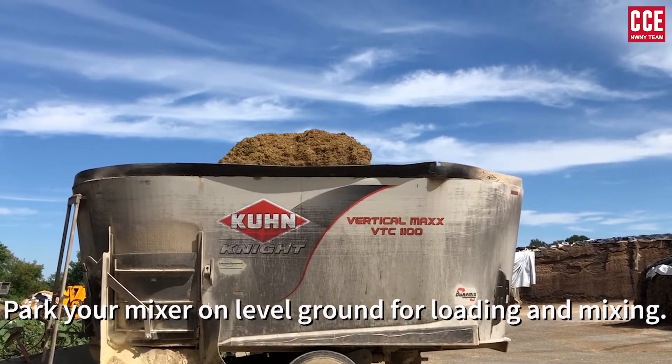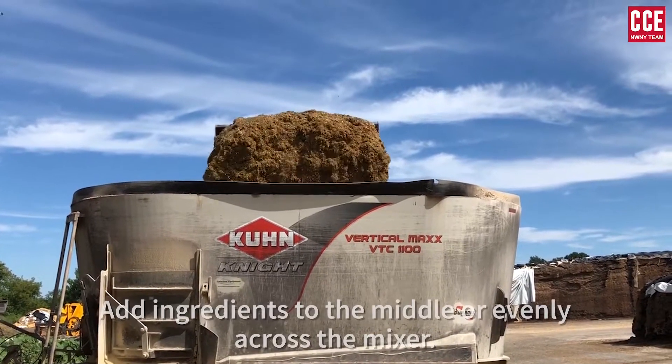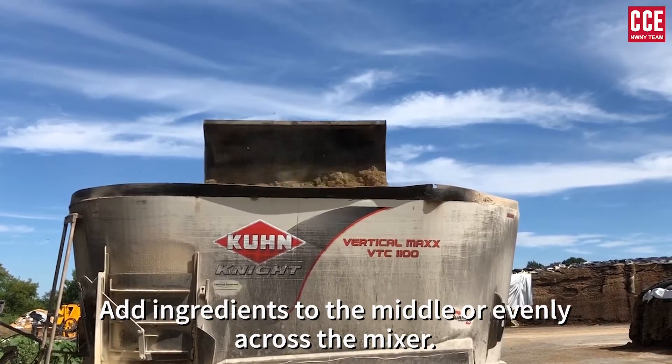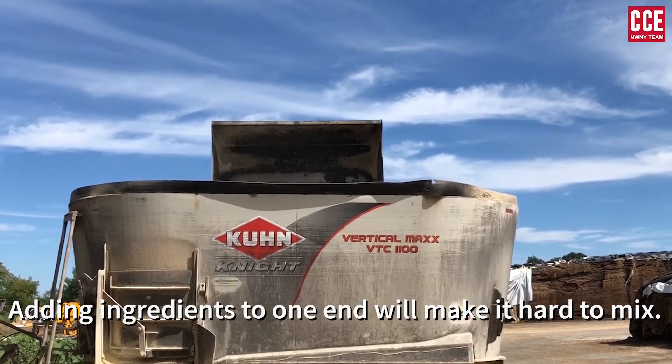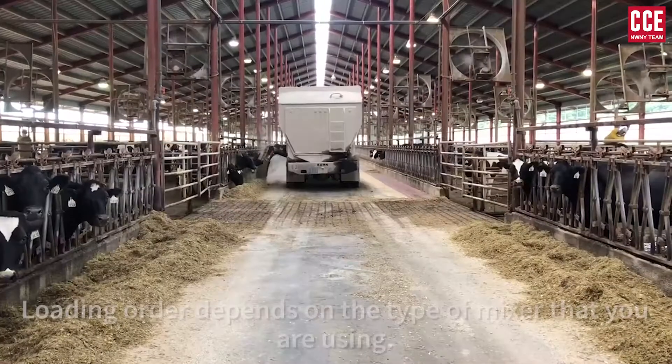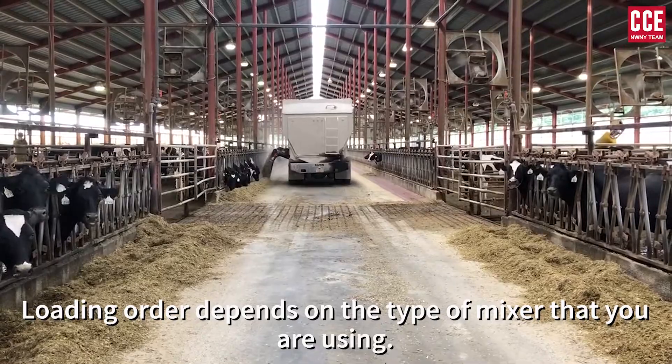Park your mixer on level ground for loading and mixing. Add ingredients in the middle or evenly across the mixer. Adding ingredients to one end will make it hard to mix. The order of ingredients for a consistent mix can vary depending on the type of mixer you have.